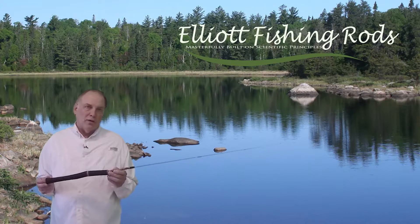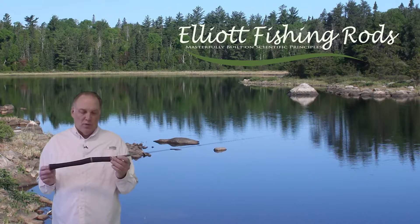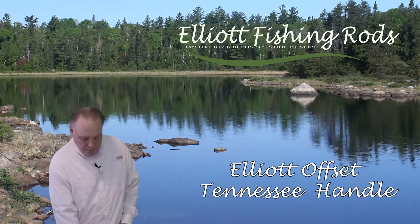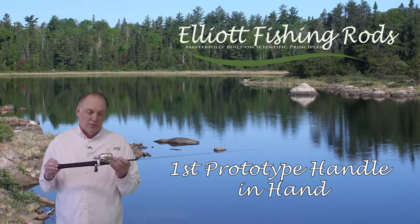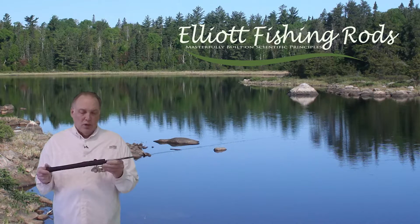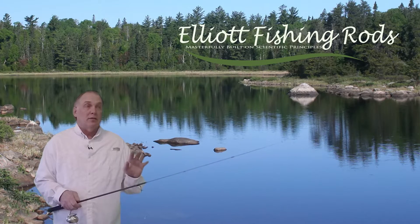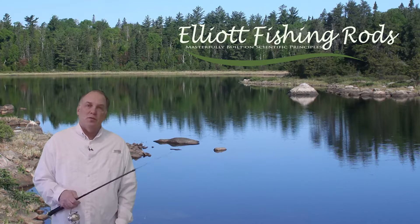I'm Greg Elliott Thorne with Elliott Fishing Rods, and today we'd like to show you a new concept we came up with called the Elliott Tennessee Offset Handle. When I was playing around in the rod shop thinking about the idea of an offset Tennessee and what difference it would make, I had to give it a try. In putting it together and putting a reel on it, I felt right out of the gate that the rod tip felt lighter in weight and the rod had a better balance, a better feel to it.